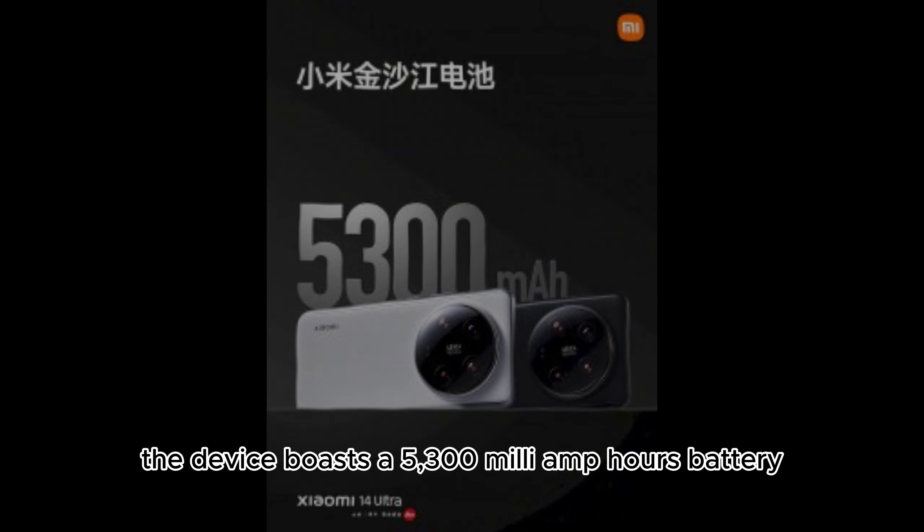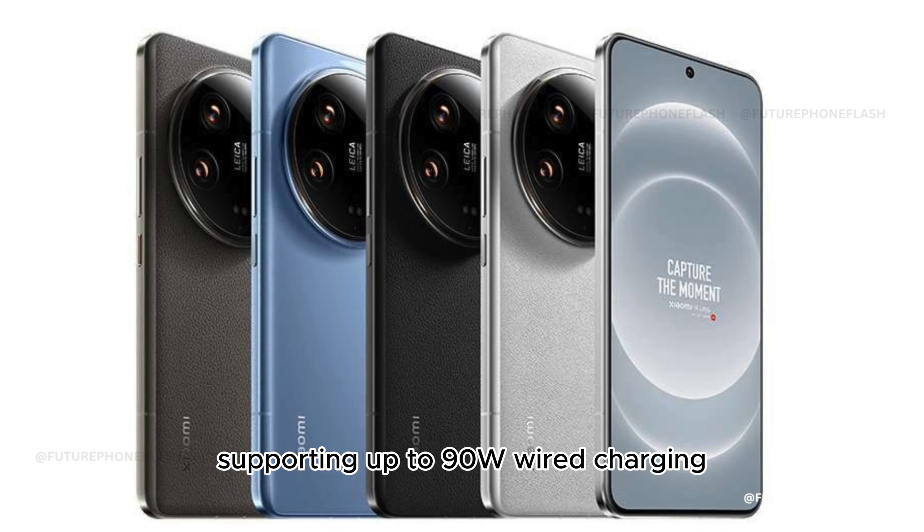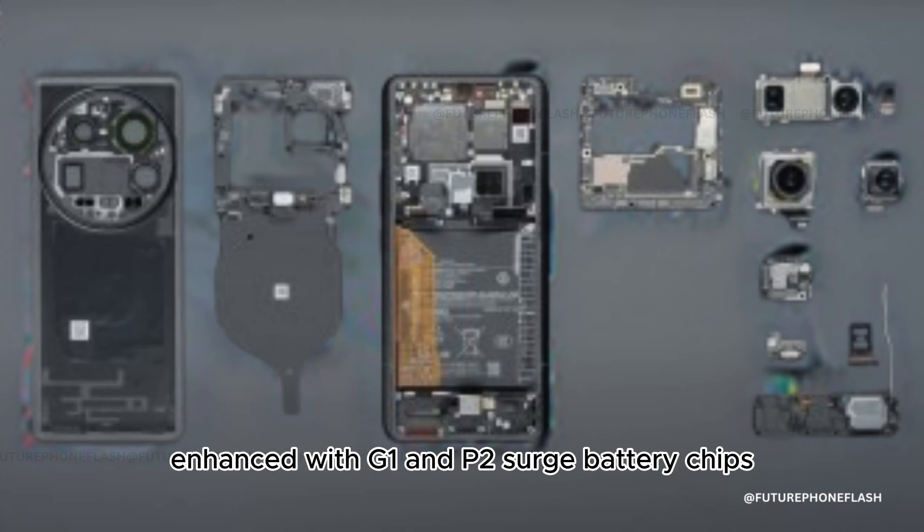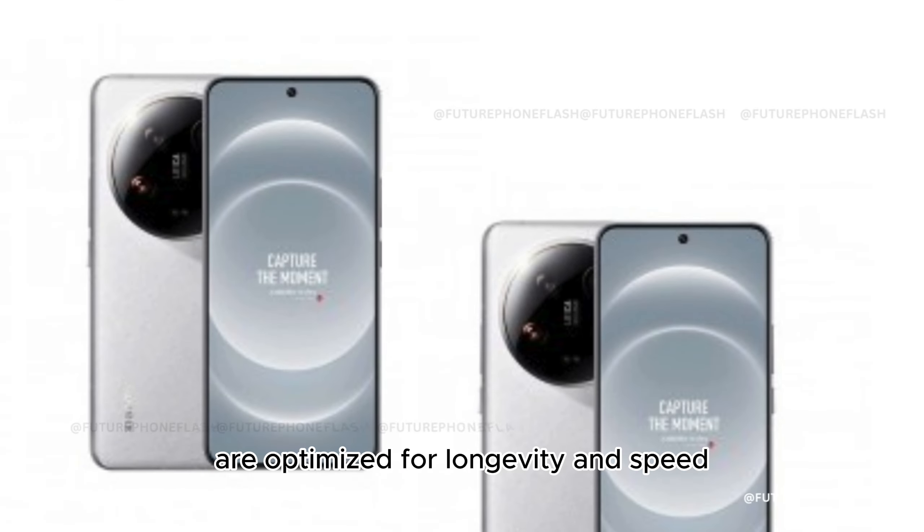The device boasts a 5,300 mAh battery, supporting up to 90W wired charging and 80W wireless charging. Enhanced with G1 and P2 surge battery chips, the battery life and charging capabilities are optimized for longevity and speed.